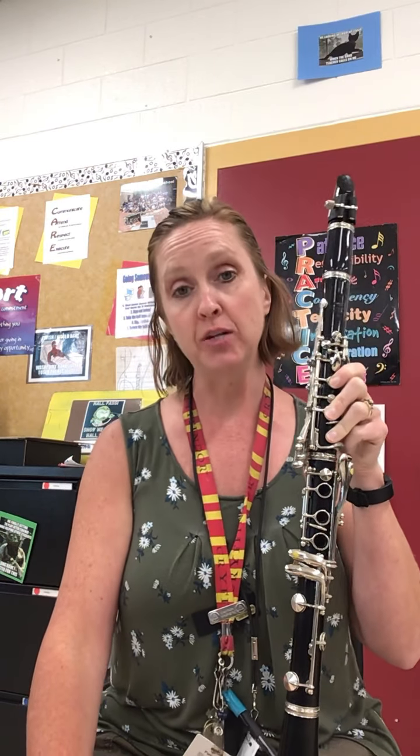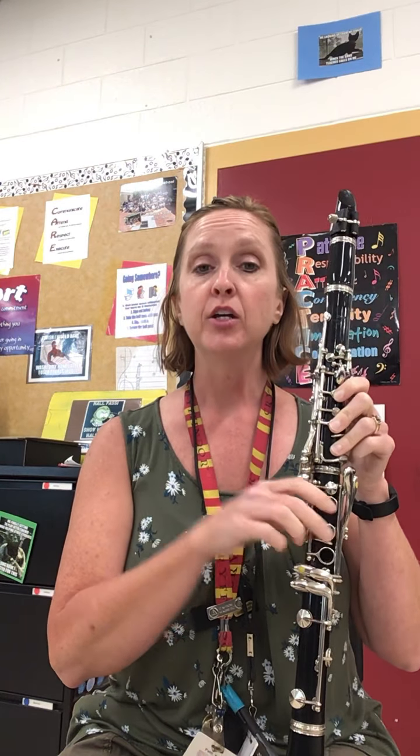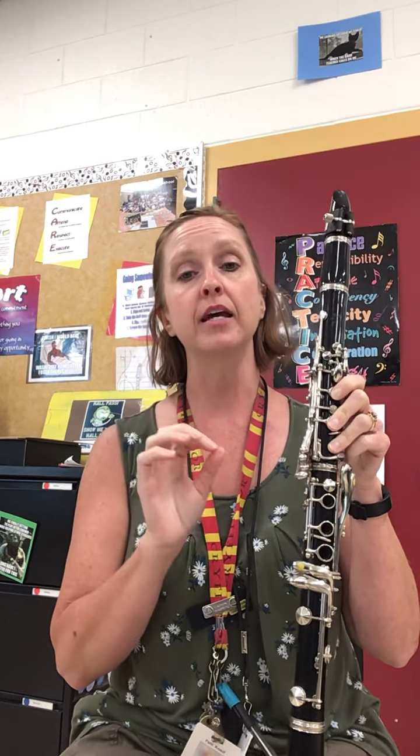Hi. Today I'm going to walk you through how to play your concert G major scale two octaves. So this will be A major for the clarinet. You have three sharps in this scale.